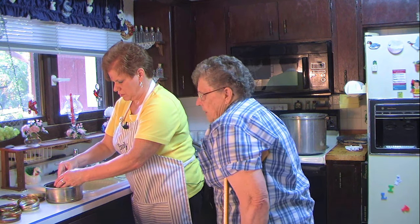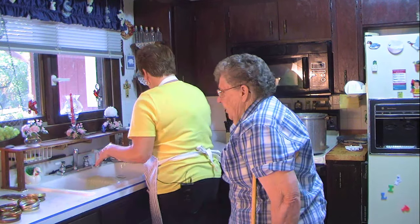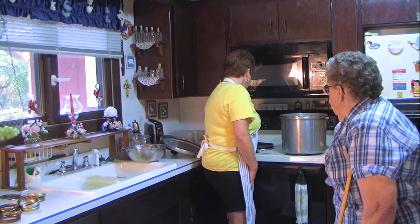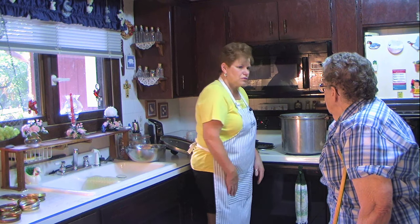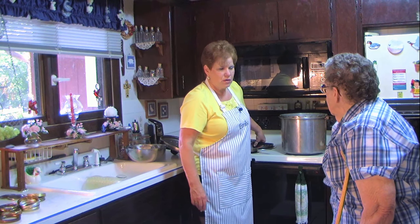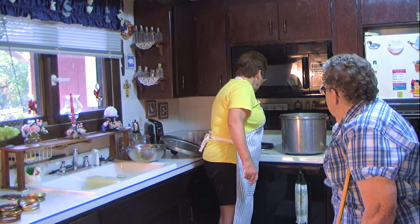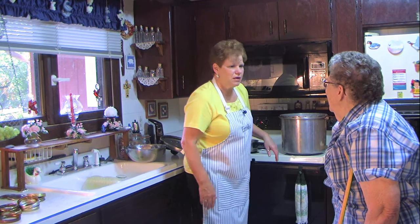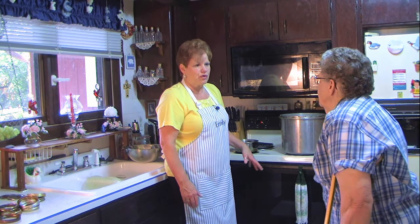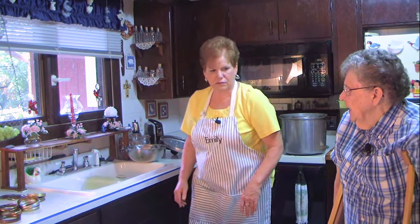These are large mouth lids, because we're using large mouth glass jars, which is easier to put fish and meat into. Put it on high. So we put the lids in water and bring it to a boil, then let them sit in there until we pack the jars. We'll put the lid on it after.